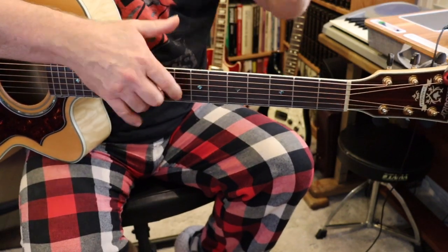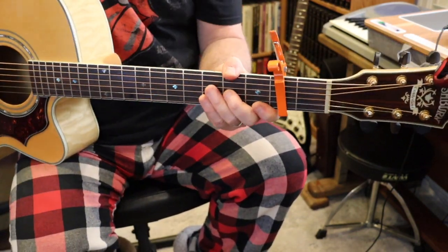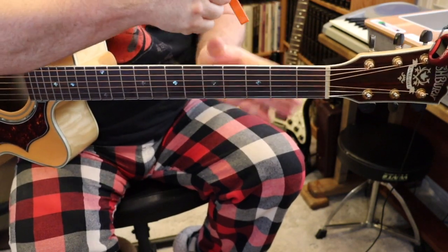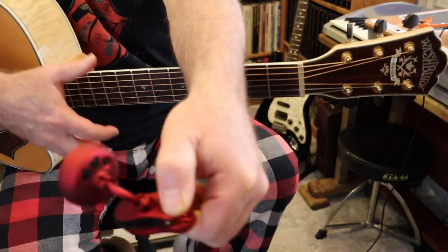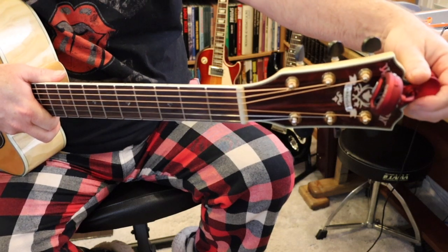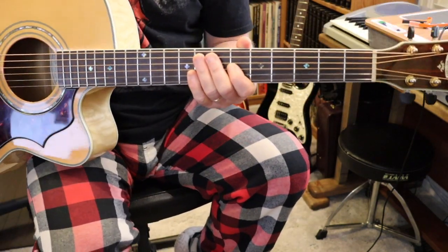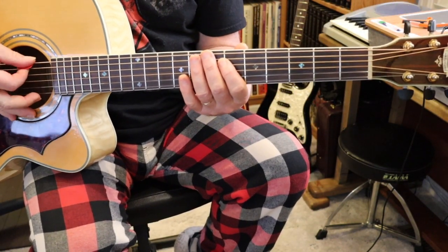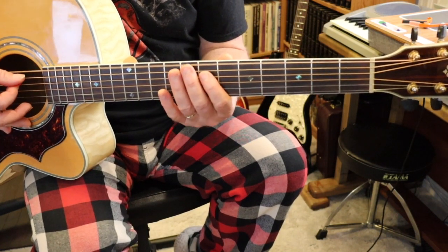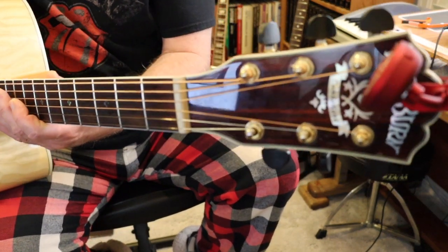What you need for this program: obviously you need a guitar. Eventually you're going to need a capo — one of these things you've probably seen on someone's guitar. You need a pick. A tuner is also a really good idea; I would suggest a clip-on one that just clips to the headstock of your guitar. Another option for tuning is I'll just play the notes and you can try to tune your guitar to mine — that probably won't be perfect but it'll be good enough, so you don't need to spend money on a tuner yet.